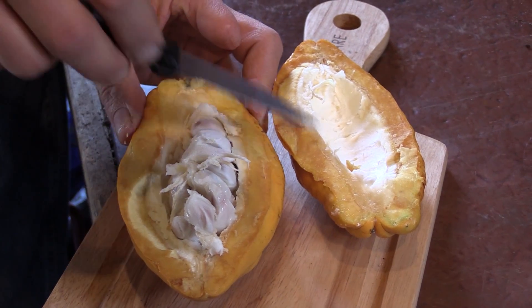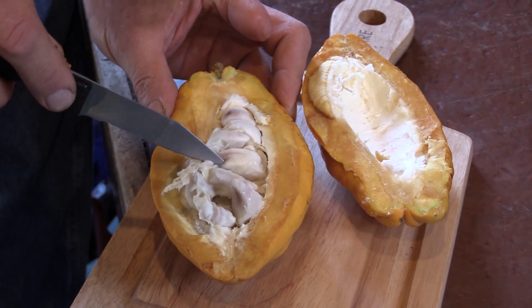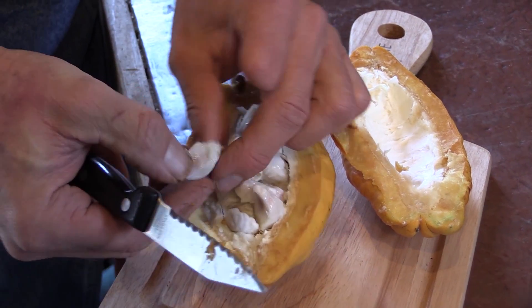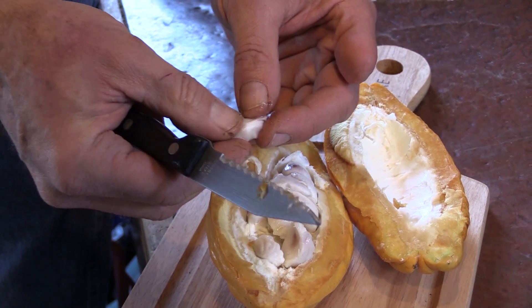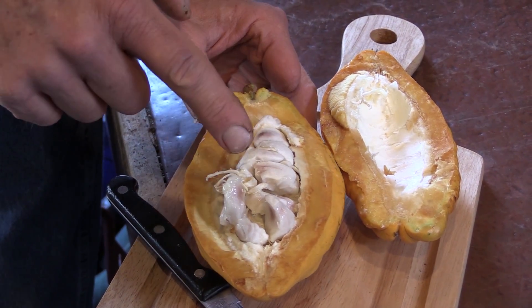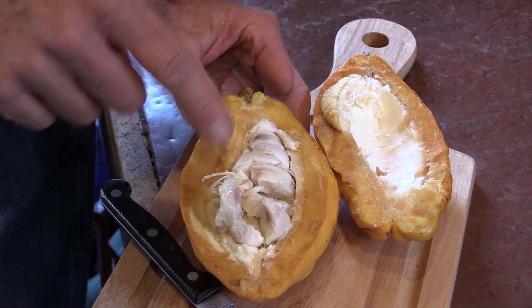Here we have the interior of the cocoa fruit. You can see the thick rind. These are the cocoa beans that are inside it, and they have a pulp on the outside that is edible. It's kind of a soft white pulp, has a sweetness to it. You can take this fruit and eat the outside pulp, and then the seeds can be used to make cocoa.